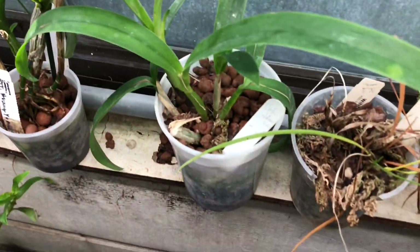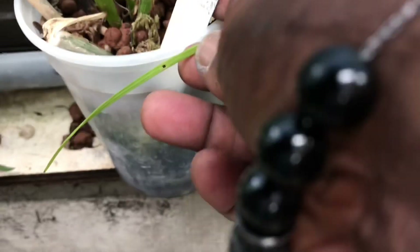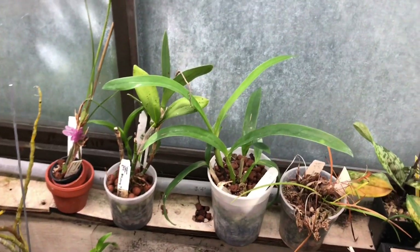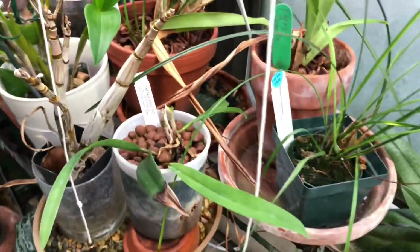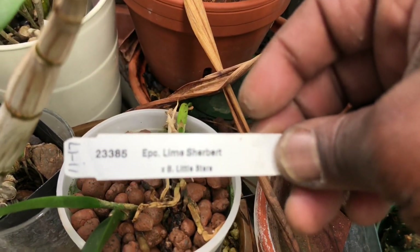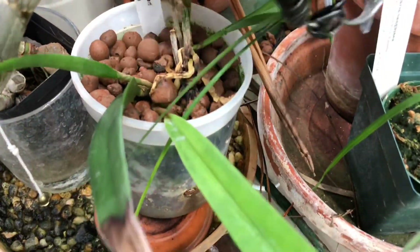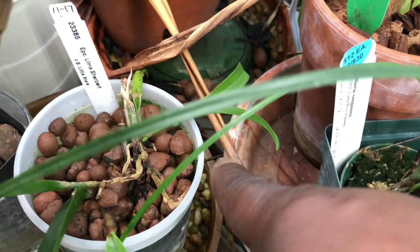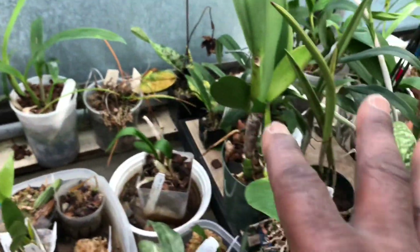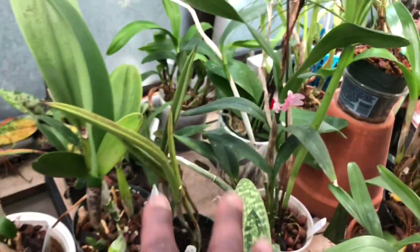The other one I have in semi-hydro, which has remained in these since I got it, does have a sheath right there. This is Epi-Lelia Cattleya Golden Sunburst — I believe that is a yellow flower, sort of a Brassavilla-looking flower but yellow. And then I have another Epi-Lelia Cattleya over here: this is Epi-Catlea Lime Sherbert, which is crossed with Brassavilla Little Stars. This took some time getting started — it was a tiny plant when I got it — but this is the latest growth, and you can see the previous growths are smaller, so it's finally getting somewhere. That's what I have in semi-hydro, all my Epi-Lelia Cattleas.